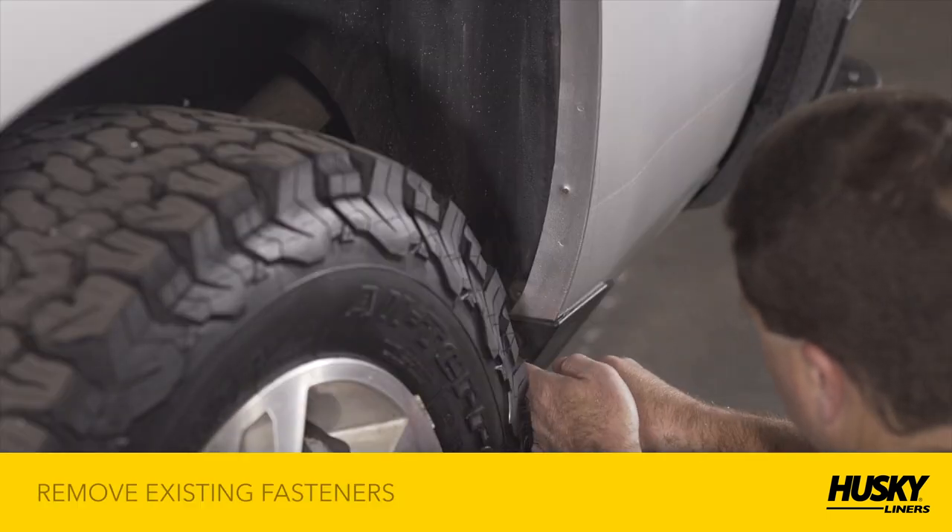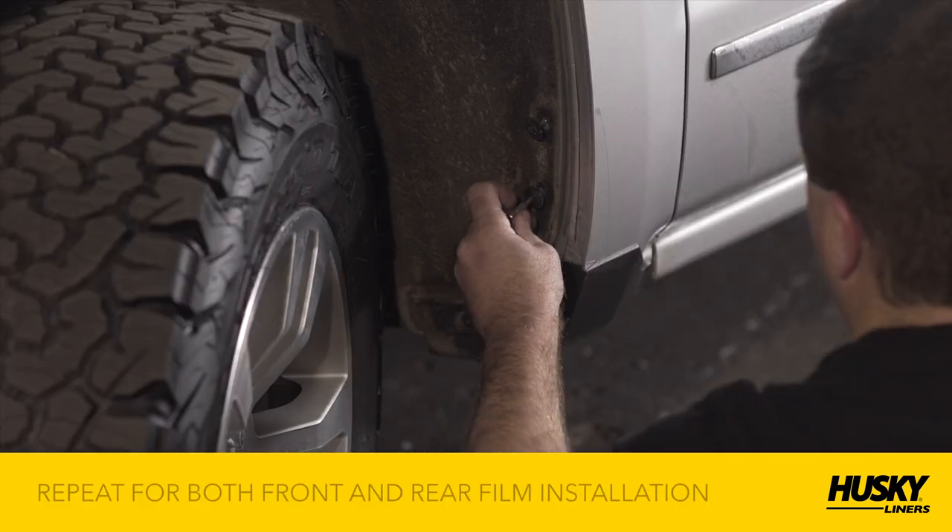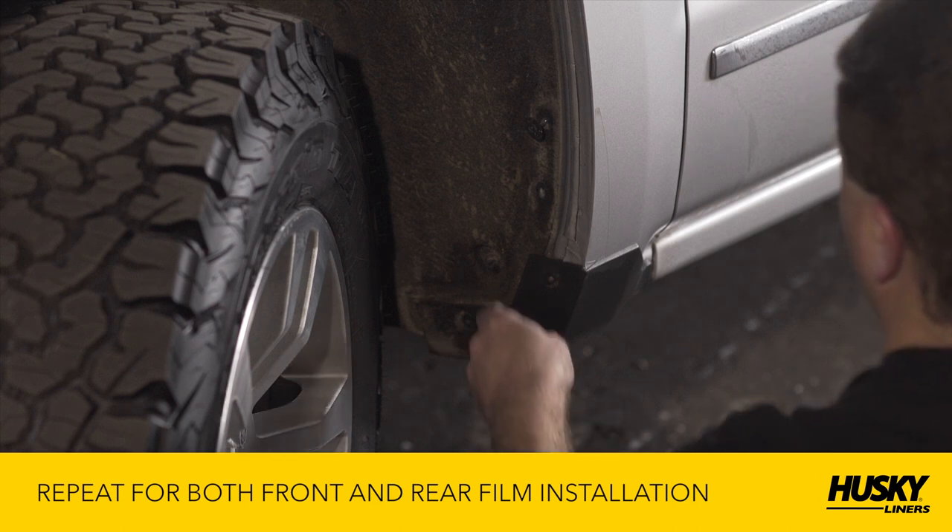You'll want to allow the film to dry before installing the mudguard. Once the film has completely dried, remove the existing fasteners from the vehicle. Repeat this process for both the front and rear film installation.